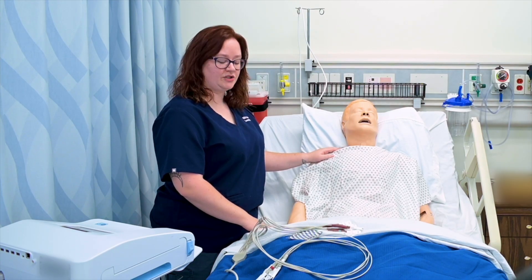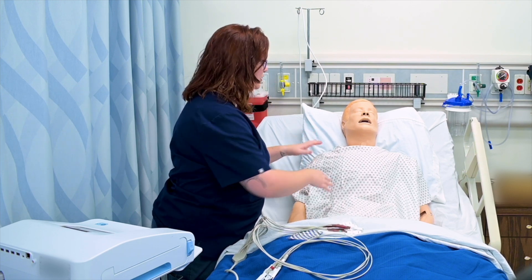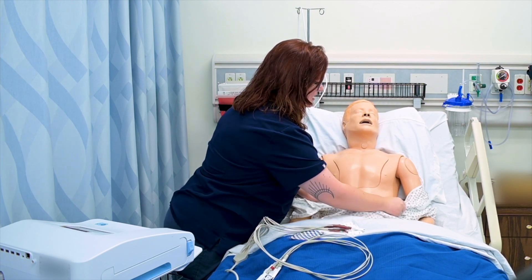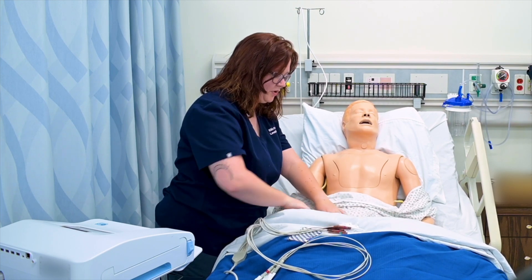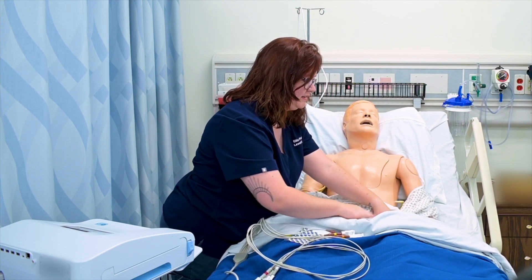Placing the electrodes onto my patient's chest is pretty straightforward. First, I'm going to ask him if I can expose his chest — I'll say, if you don't mind, I'm going to pull your gown down temporarily. We're going to need to see at least to about here. We'll also need to pull up his gown a bit to put our lower leads, so I usually just pull it up from the bottom like this.